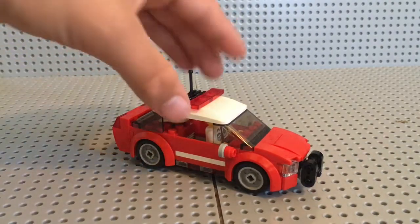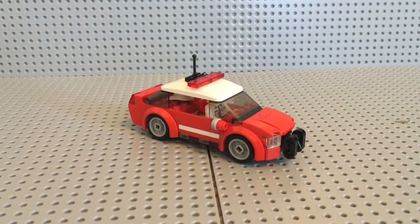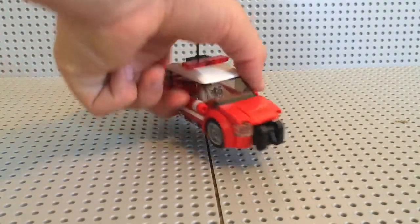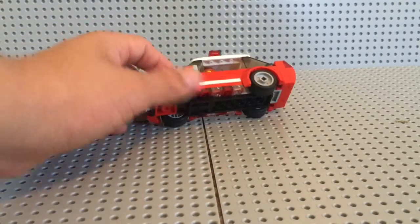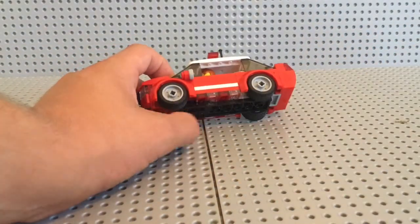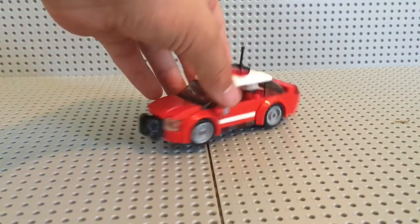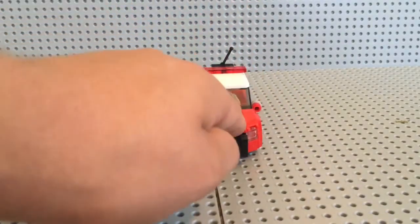The next change to the fire department is the addition of this new battalion car. This is Battalion 2 — it runs out of Station 2 with Truck 2, Squad 4, and Engine 6. It is a 2015 Ford Taurus. I did put some lights underneath there and candy-caned them, added an antenna up top, and added a push bar at the front.